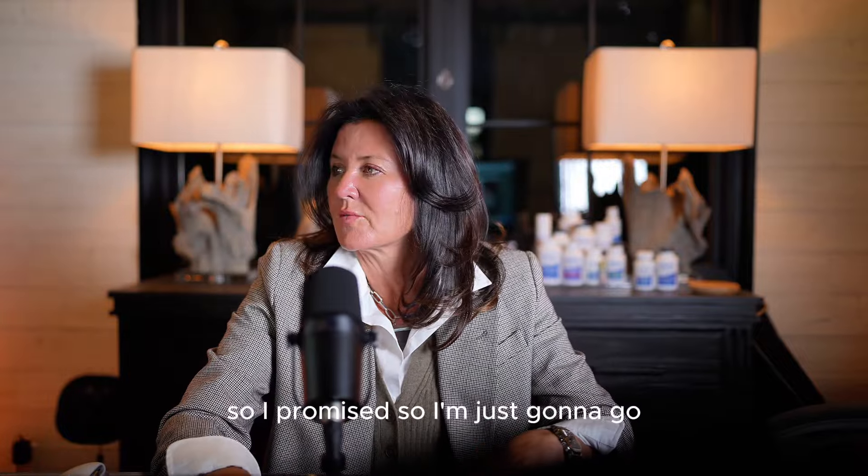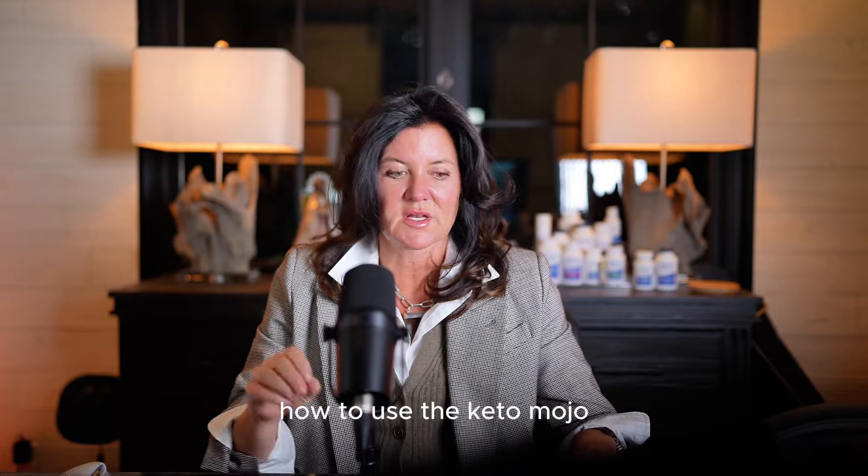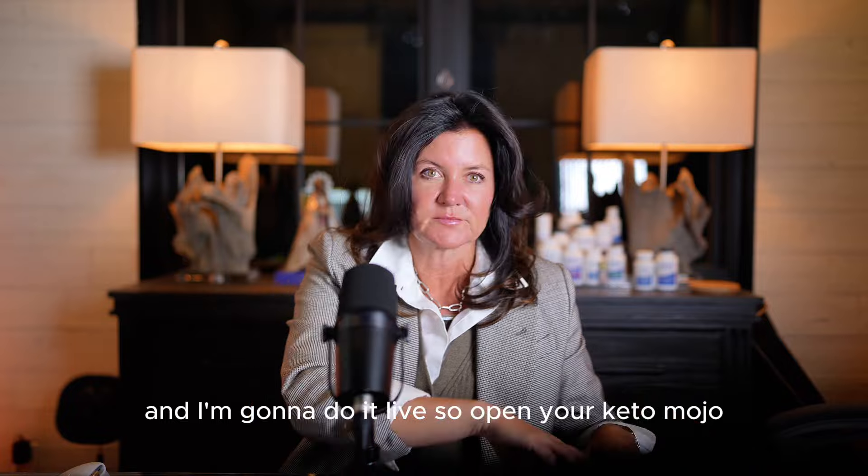I promised the other day that I would show one of the groups how to use the Keto Mojo, and I'm gonna do it live.